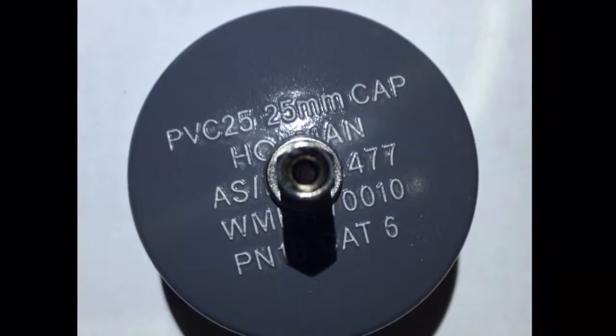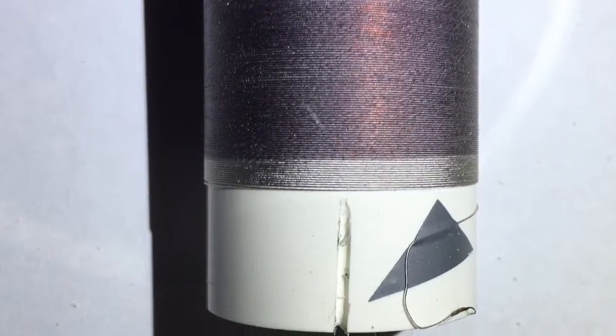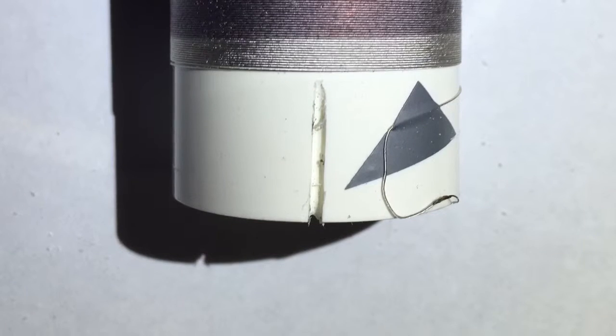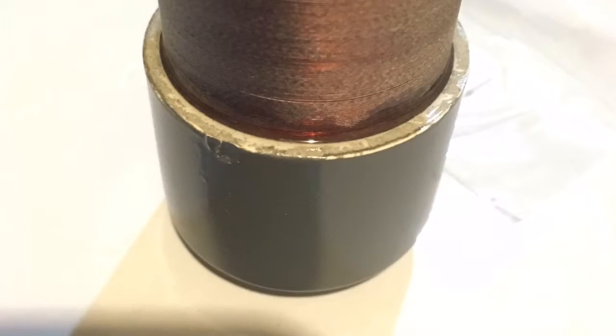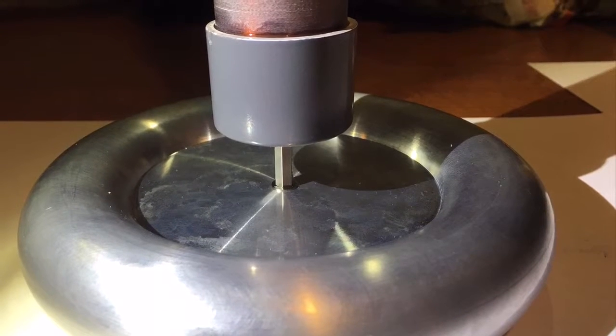Hi guys. After the last Tesla coil video I left off with something that was seemingly working well for the hardware behind it, but still just loosely assembled as a mess on the table. So this video was about cleaning that up and finishing it off properly and making it fancy and nice.